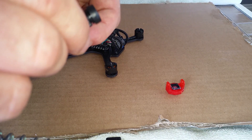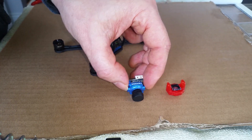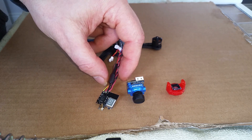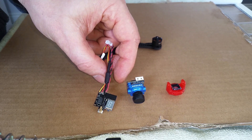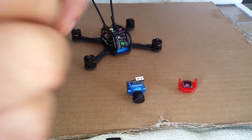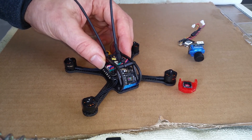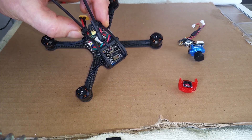So today we're going to try and take the old camera off and replace it with the Fox Ear Micro and the eachine VTX03 transmitter. I don't really know what I'm doing - I've watched a few YouTube videos, so hopefully things go alright. The first step is to disassemble so I can get everything out.